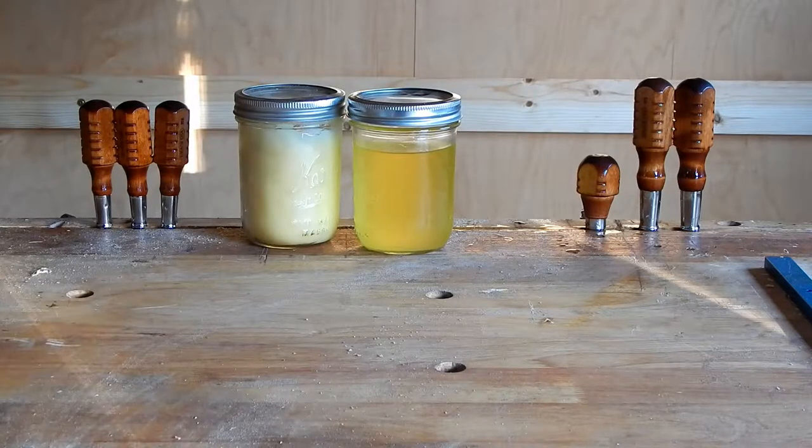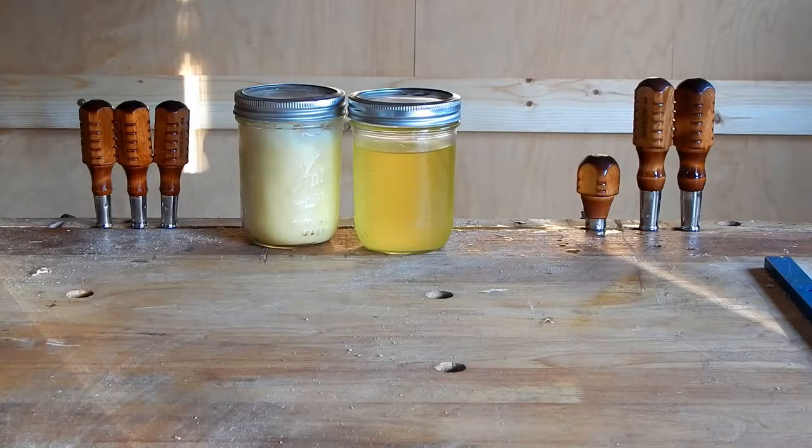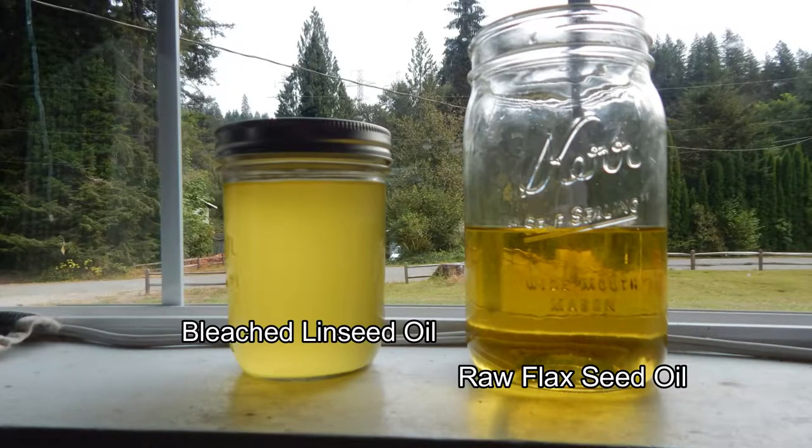Last summer I was inspired by the Wood by Write channel to make some bleached linseed oil. I know that it actually polymerized because it became cloudy after a few days in the sun, but let's go ahead and see if it will build up.